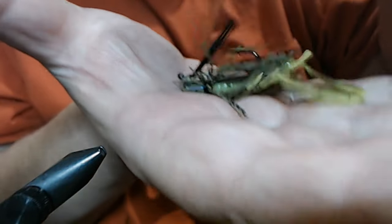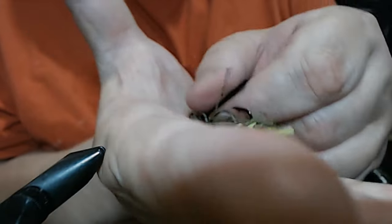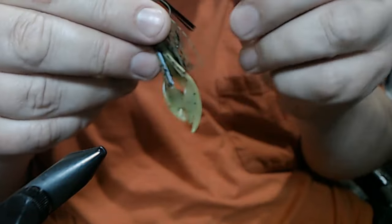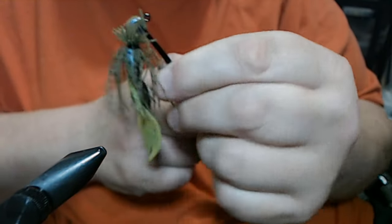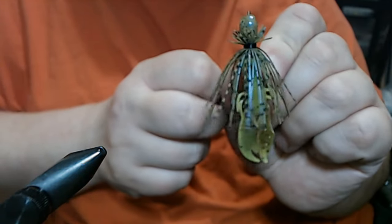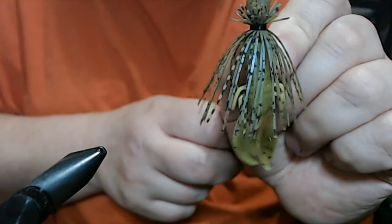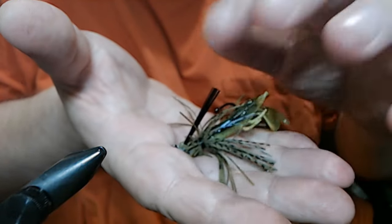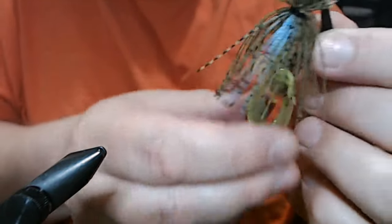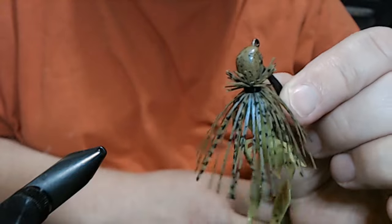And now that's what we have. Let me try to show it to you front ways — there it is. That's our BC5, our finesse style, quarter ounce with our small weed guard. I think it looks good with that Craw Poppy on there from Yum. There you have it — give it a shot, let me know what you guys think. Thanks for watching.